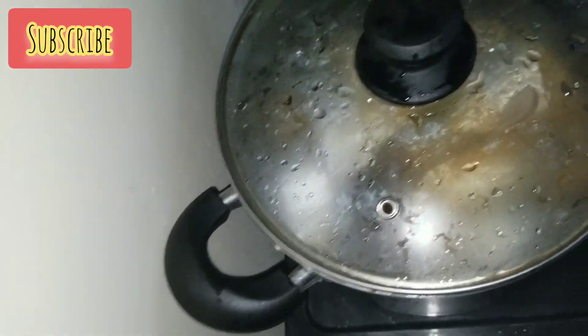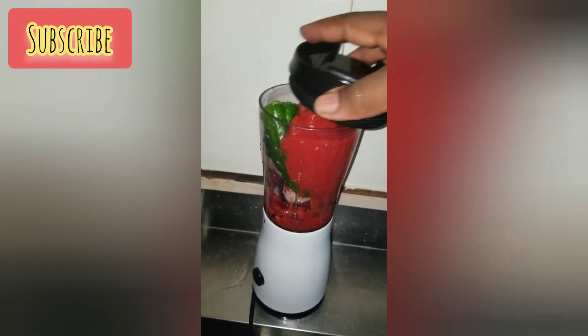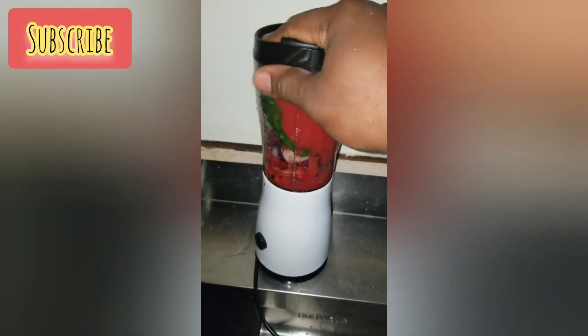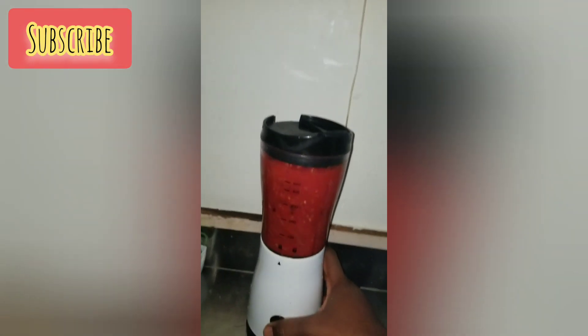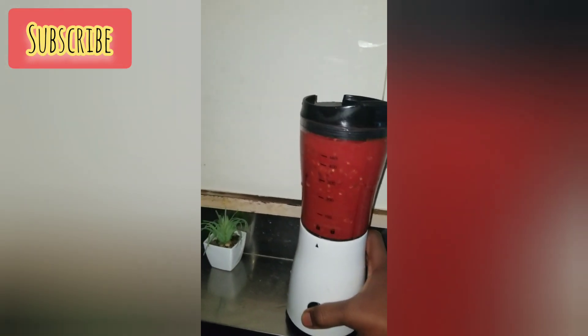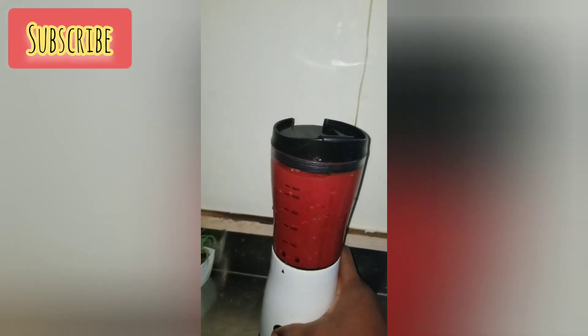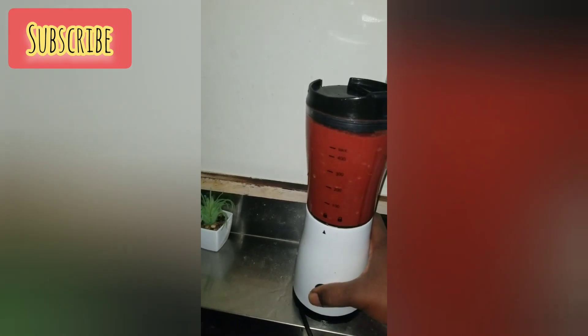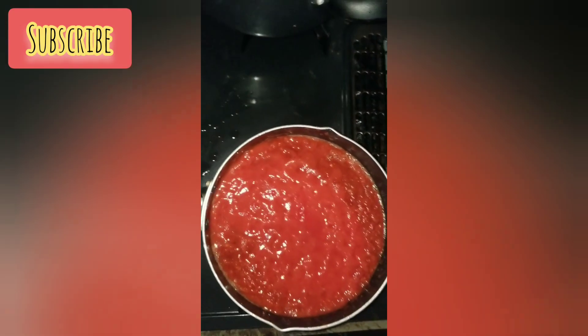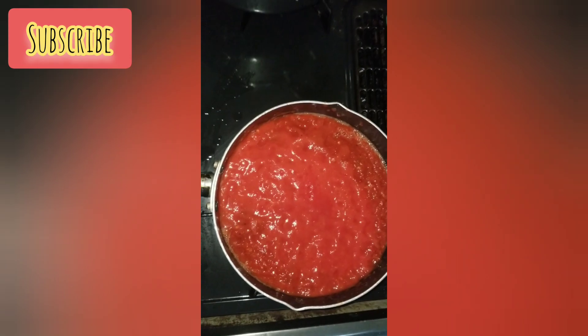Here I have my tomato mix: green pepper, red pepper, tomatoes, and onion. I started blending it because I want to cook it before adding it to my stew, so I don't have a sour taste in the pepper mix. I added it to a pot and started cooking it — this is me cooking my tomato mix.